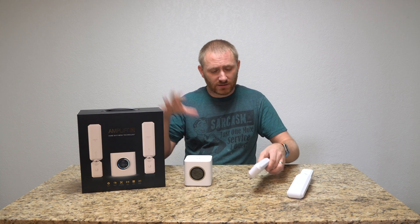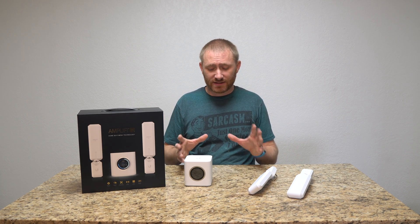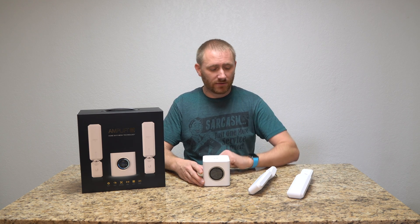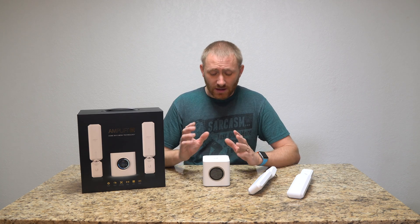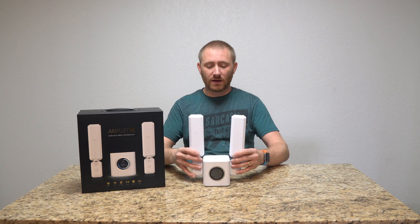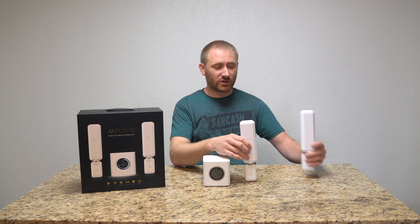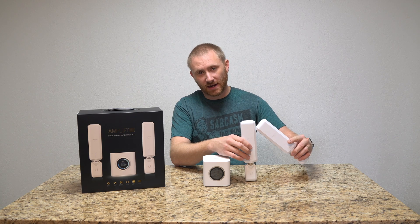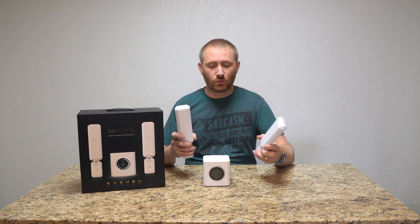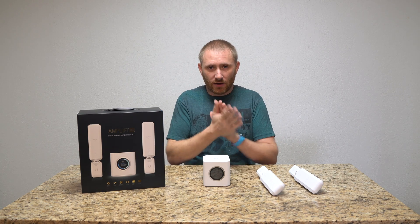The gist of the system is a main router and secondary satellites — that's how any mesh system works. But this is a true mesh system. If I have two satellites, they can both connect directly to the main router, or I can chain them — one satellite connects to the main router and the other connects through the first one, extending coverage even further. I'm going to power everything back up and show you the app.